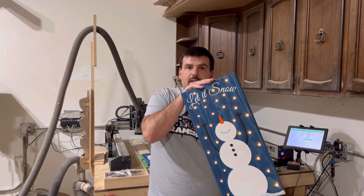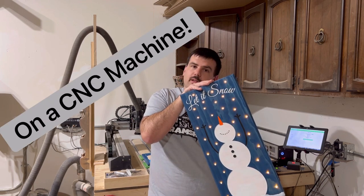Hey everyone, Justin here from AquaVide Woodworks and welcome back to the YouTube channel. I apologize for not making a video in a long time — I've just been really busy with other custom orders. But today I'm going to be showing you how I made these light up snowmen, so stick around.